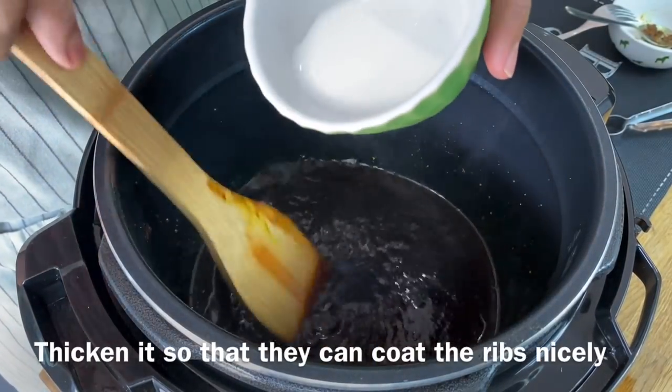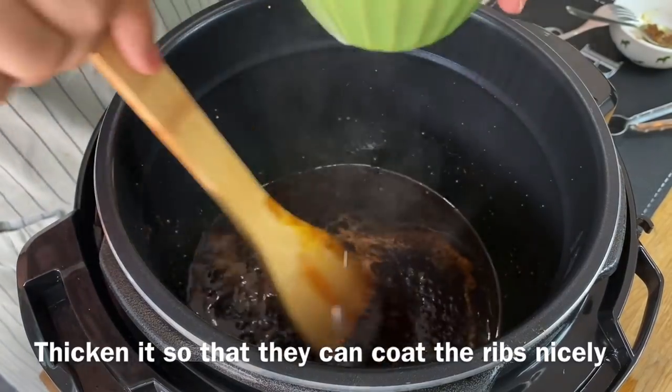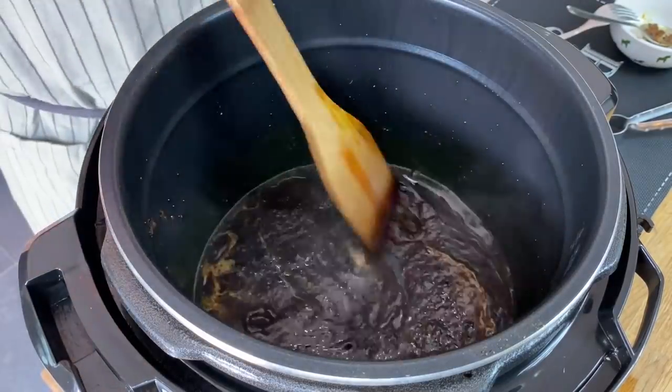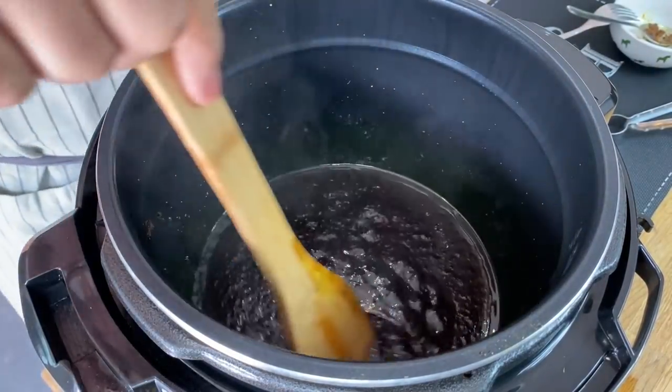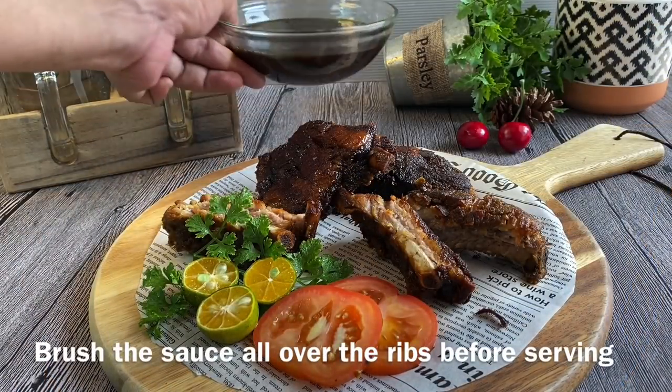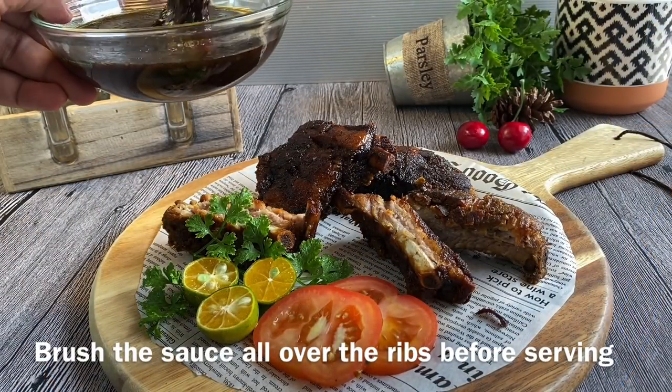Slowly add in a cornstarch solution to thicken up this beautiful gravy. You want it thick enough to coat the ribs nicely, but not too thick. Now it's time to serve the ribs — take the gravy and brush it generously over the ribs. This will be super, super delicious.